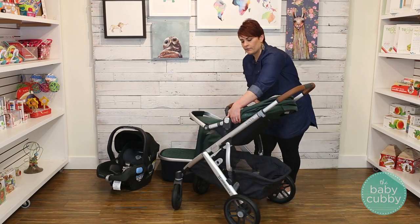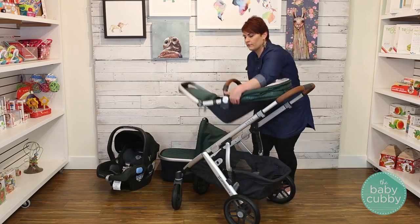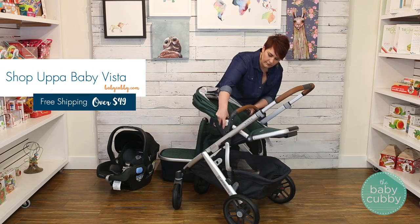The seats on the Vista can turn to face out or toward you. Push the gray buttons on both sides of the seat and then slide them into the attachments in your preferred direction.